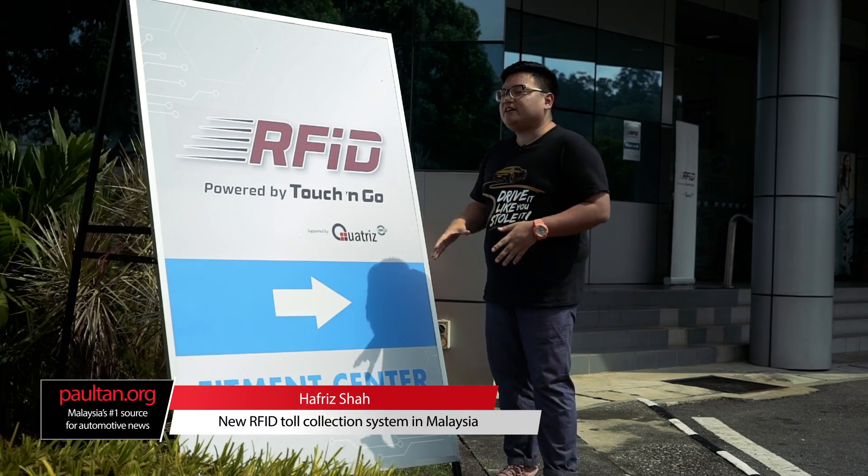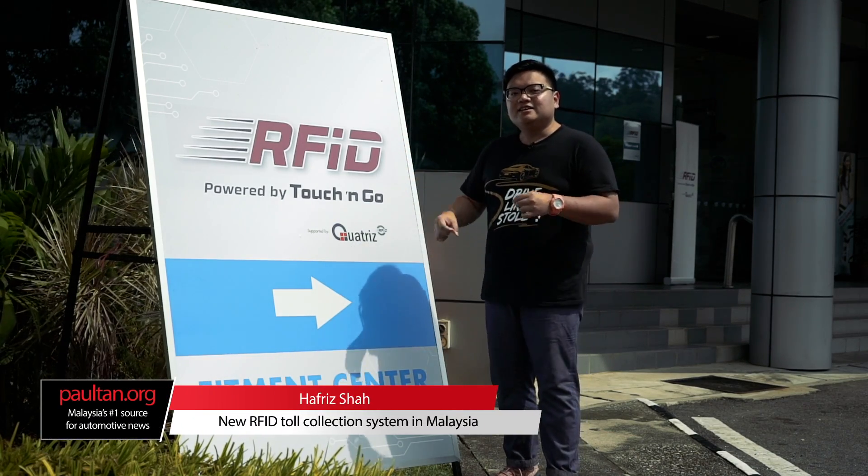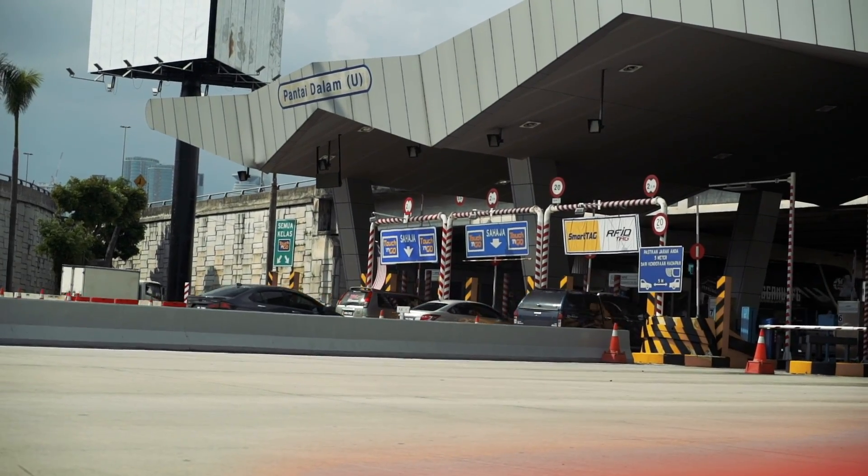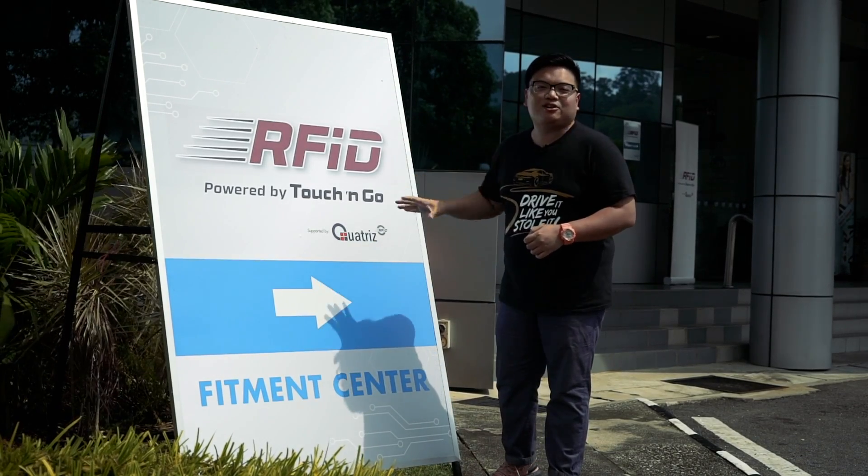You're watching Paulson.org and we're here at the RFID Fitment Center. This is a new system to replace the likes of Smart Tag and Touch and Go on local highways. Let's see what this new system is all about.